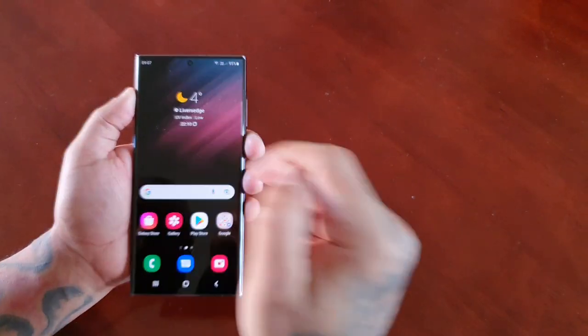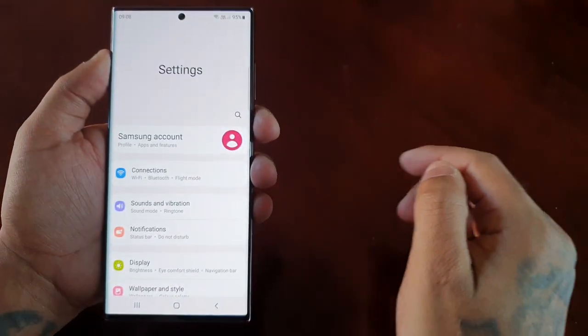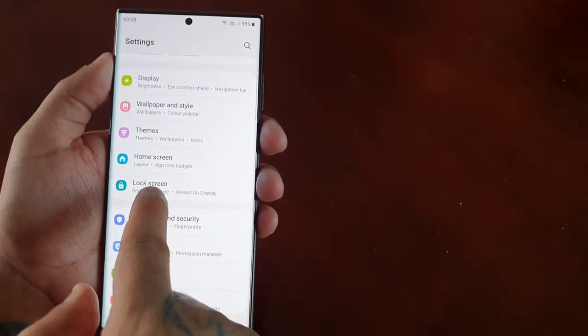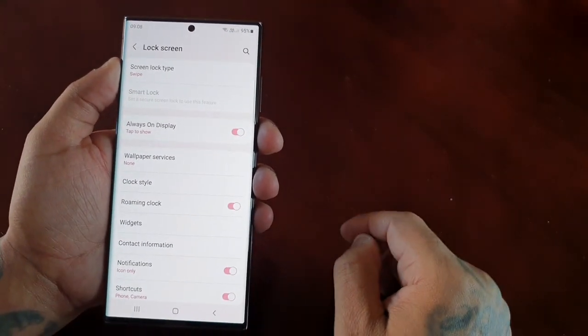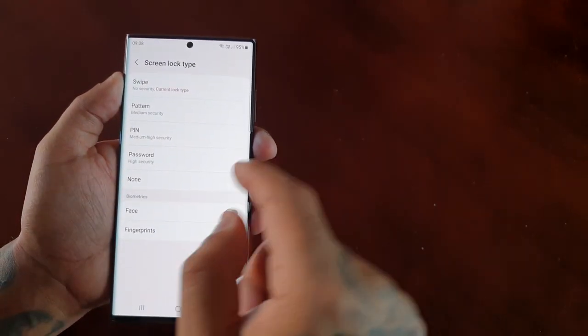It's real simple to do. Just pull down the notifications and go into settings, then scroll down to where it says lock screen, select it, then select screen lock type, then select face.